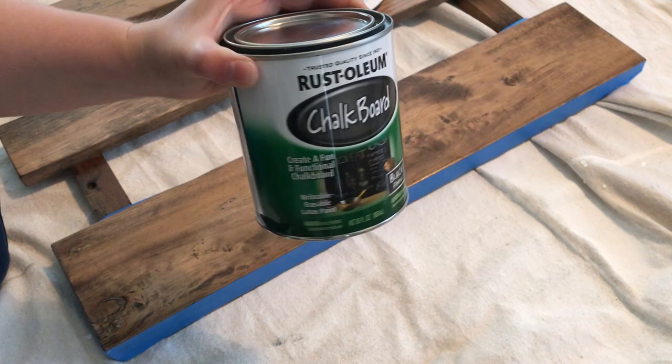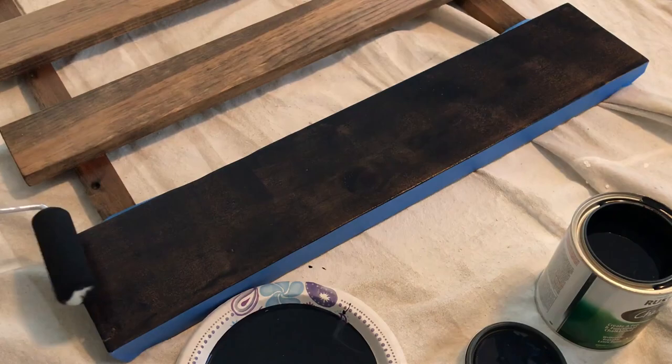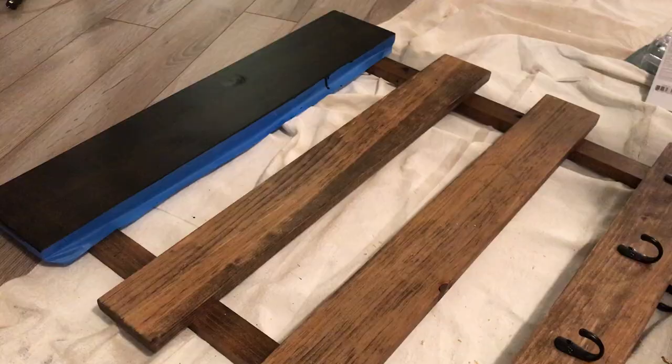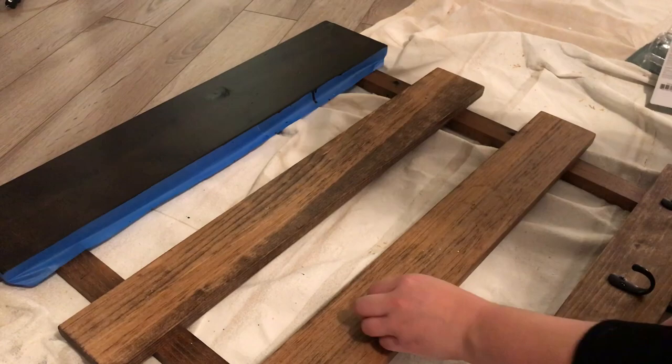After that dried, I painted the top piece with Rust-Oleum's chalkboard paint. While the chalkboard paint was drying and in between coats, I measured out where I wanted to place the cup holder hooks — they're just coat hooks from Home Depot. This was perhaps the hardest part of the whole project: evenly spacing the hooks on the board. It seems like it would be easy, but it took a long time. I don't have a video clip of this because I was just moving the hooks around the board constantly. In the next clip you can just see me attaching them with the screws that came with the kit.